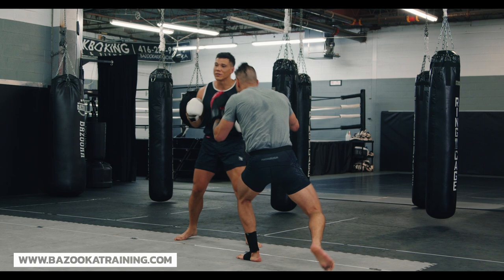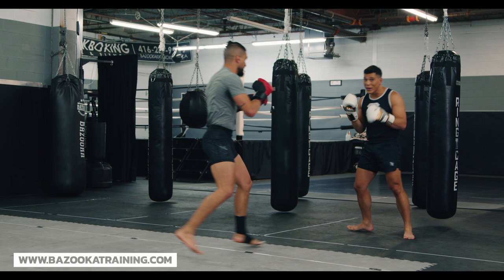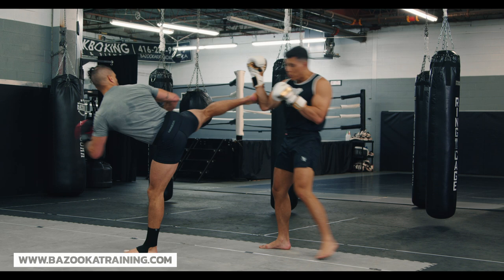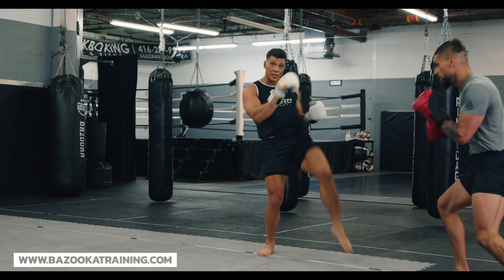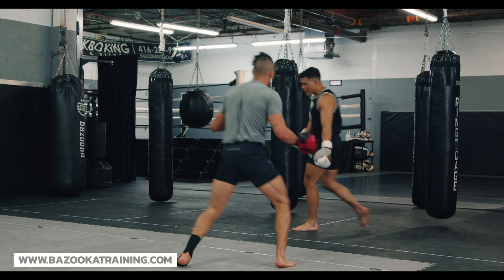Diego is good at mixing in spinning back kicks, spin kicks, and different types of attacks. Using the legs — you can also mix in knees. Mix in a nice scissor knee to the head. So, using our legs: low kicks, head kicks, scissor knees, spin kicks. When you put them all together, you get something that looks super cool.